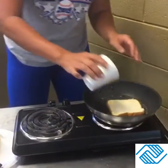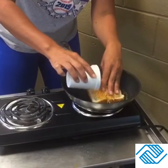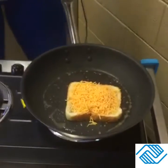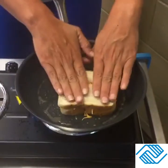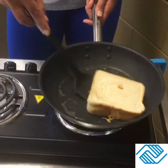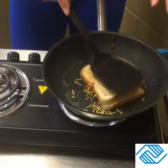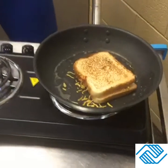You simply put one piece of the bread down, take your cheese and dump it onto the bread, and kind of smooth it out. Then take your other piece of bread and lay it on top. You want the bottom piece of bread to get good and toasty, then flip it over and let the other side of the bread cook.